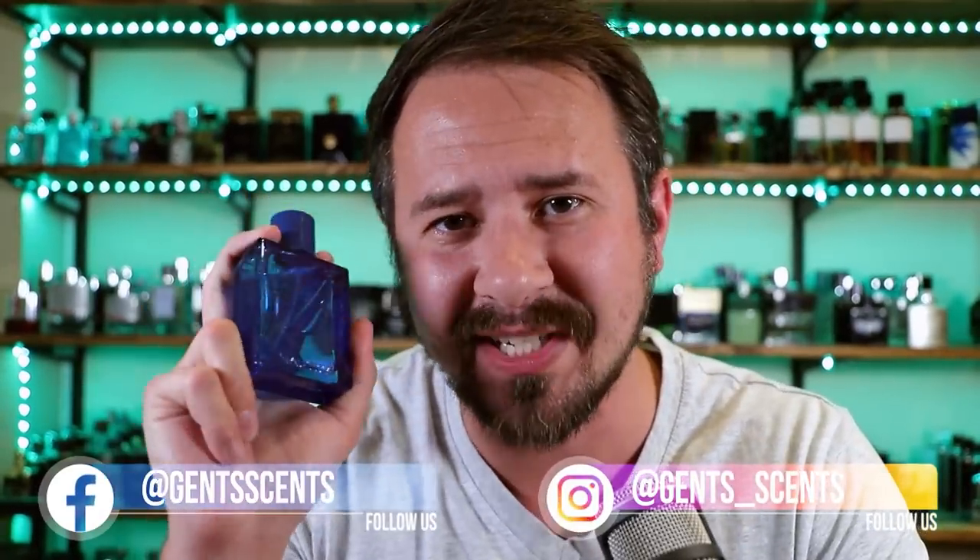Hey friends, Ash here with GenSense. Hope you're doing really well. Today I'm going to be taking a look at the newest Nautica fragrance, Nautica Oceans 2021. I'm letting you know that because there was also a Nautica Oceans that came out in 2009, I think. So if you search Nautica Oceans, you might not pull this one up. This is a unique fragrance because it is alcohol-free and water-based. In this video, I'm going to let you know whether or not this one sucks, show you the presentation, and go over how it smells. So let's jump into it.